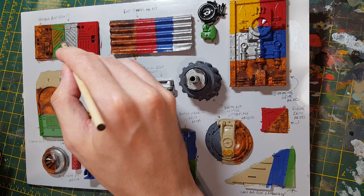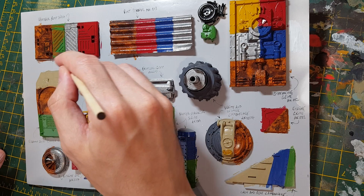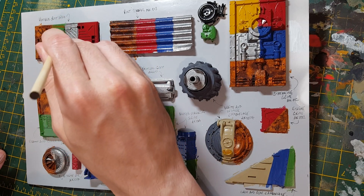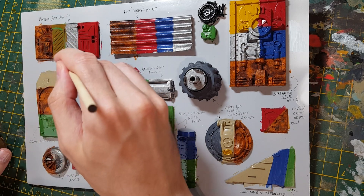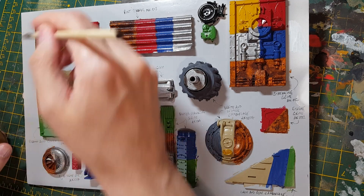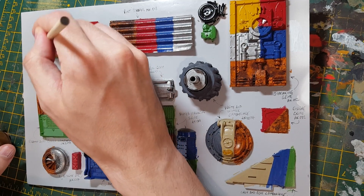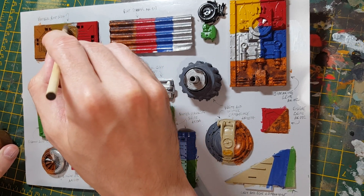You can see straight away that with that gloss varnish the product is going to act differently — it's going to move around a lot more and it's going to be easier to take off as well. It'll go on quite heavy again, just to try and get it on all surfaces.